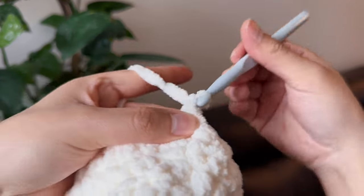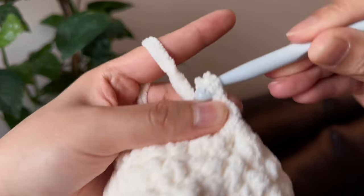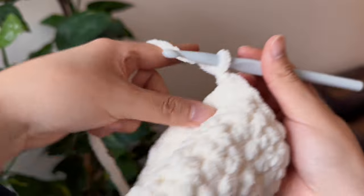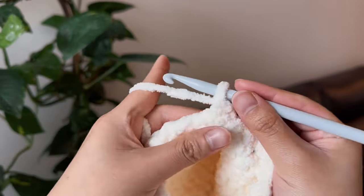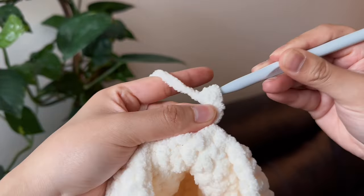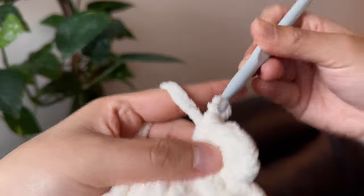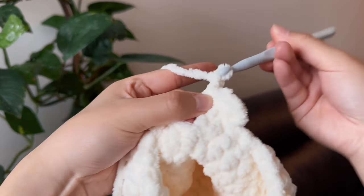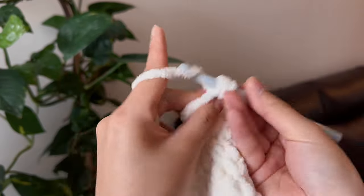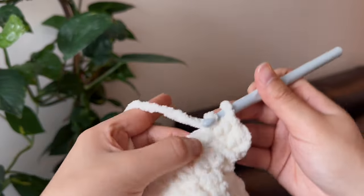Now this is a tricky section because we're going to start to make the strap. Chain one, and then do a slip stitch at the stitch right next to it. To begin the strap, just chain one, flip your work over, and then make three half double crochets. Once that's done, chain one, flip the work again, and keep doing three half double crochets, chain one, then flip — repeat until you get to the desired length of the strap.